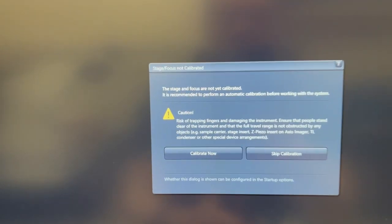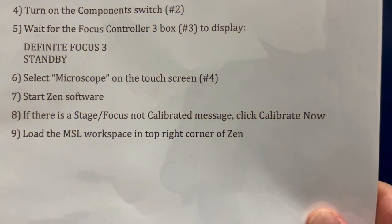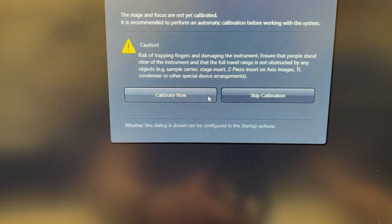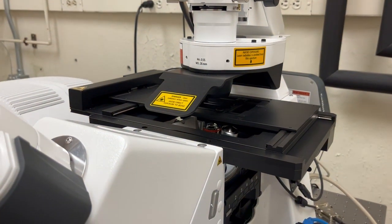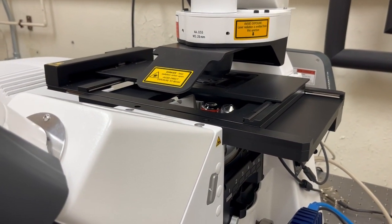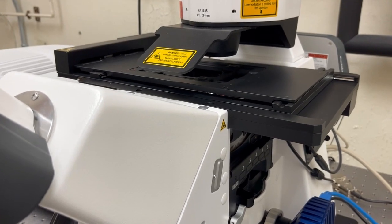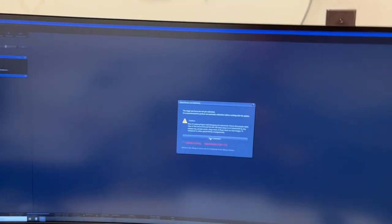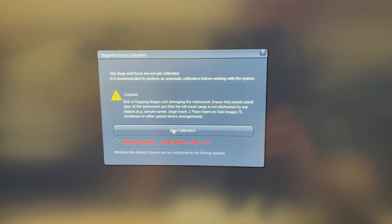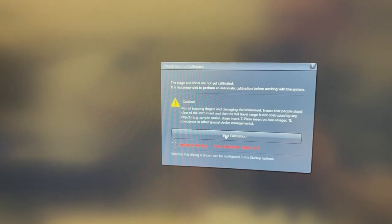The software has finished starting up and a message has come up saying 'Stage Focus Not Calibrated.' The startup instructions say if there is a stage focus not calibrated message, click Calibrate Now. When you do that, the stage is going to move and find the corner. Make sure you don't have something fragile on there that could fall, and just make sure you don't have a sample on it while it's doing that, just to be safe. It will only do this calibration if you are the first person to turn it on during the day, or if you came and found it off. If the system was already on when you got here, you will not need to do this calibration.